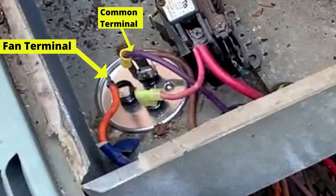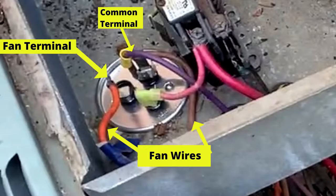We're looking at the capacitor, and of particular interest to us are the common and the fan connections. We can see the fan wires — the orange is on the fan terminal, and the brown wire coming from the fan is on the common terminal.